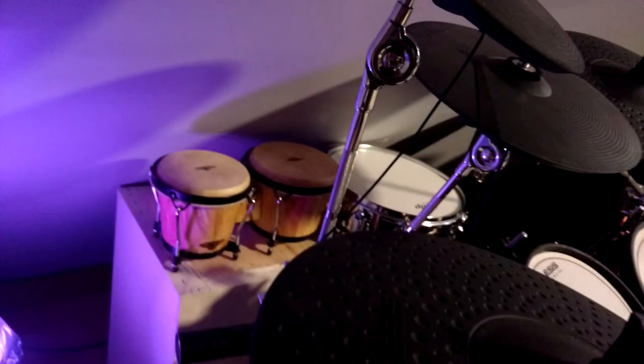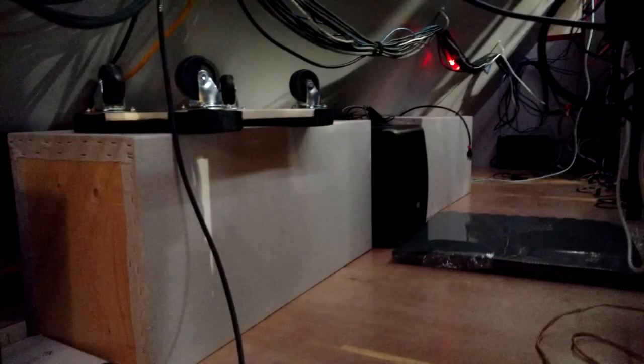The medium sized ones I ended up putting on either side — one back behind the drums and one kind of underneath the modular. Then I had built these pillars that were basically a foot square and maybe three feet tall; those are sitting back behind the console. So all of those are kind of acting as base traps. The two on either side are maybe not in the most ideal location, but I think I'm going to build some more slightly larger ones and fill up that extra space back there.